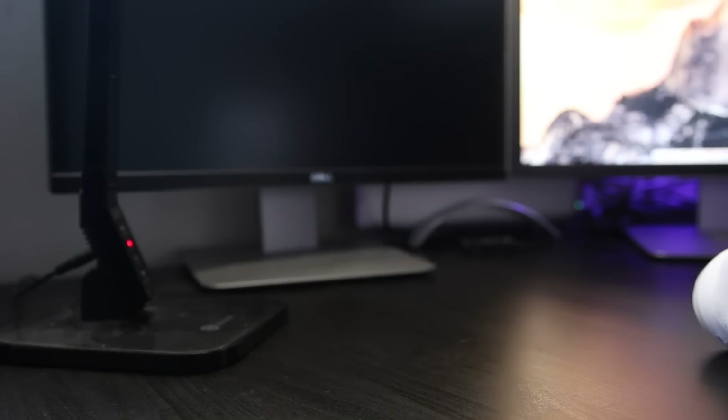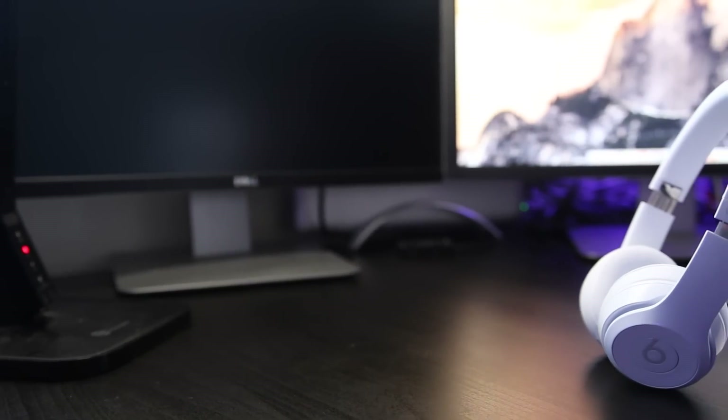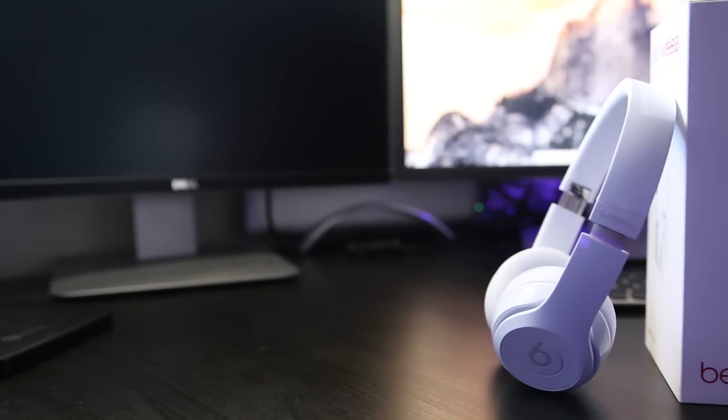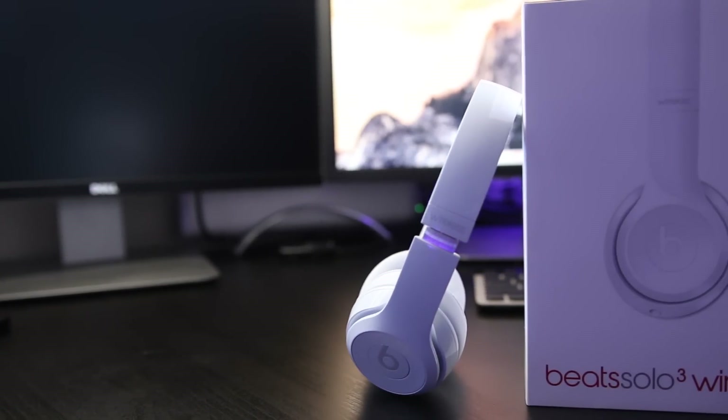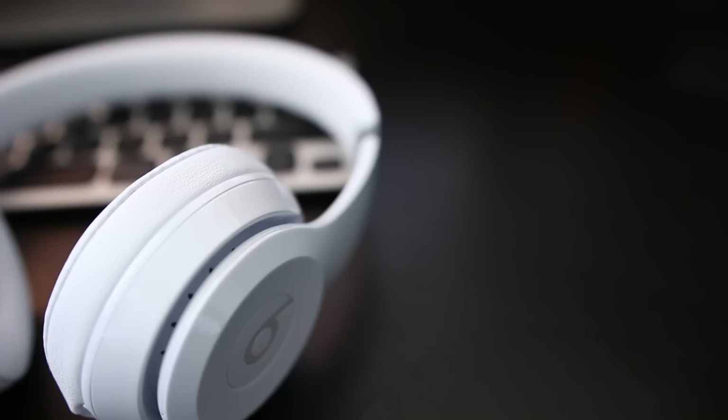This W1 chip is the real deal. Apple set out to change the game with it and I feel like they have. Nobody else is putting 40 hours of battery life into their headphones, nobody is putting in this quick charge feature, nobody is trying to improve connectivity to the point where you'll never get interruptions. They have really succeeded in changing the wireless game for the better.